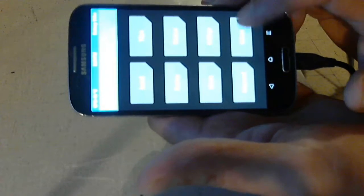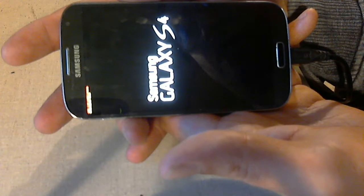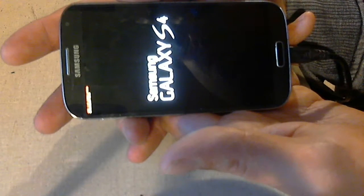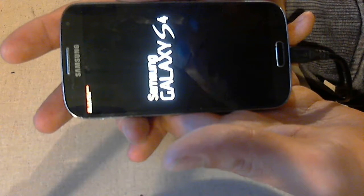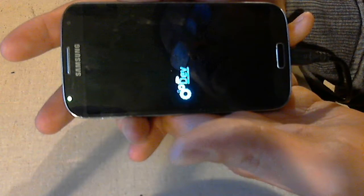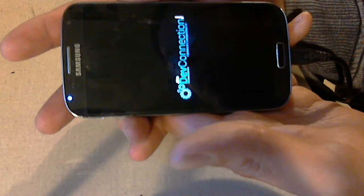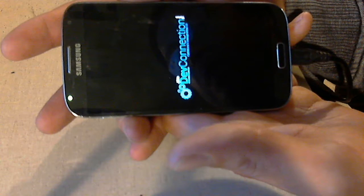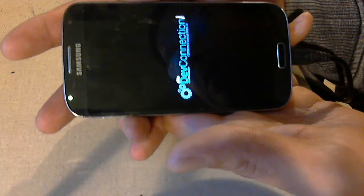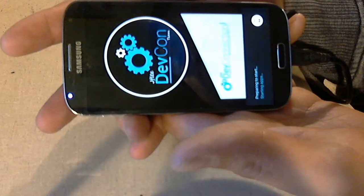We're just going to reboot back into the system and I'll show you how this thing boots up with this custom ROM. Normally you'd see a Sprint splash logo and it would usually take longer — this probably boots in one fourth of the time. Sprint only got up to Lollipop, which was 5.01 with this device. I successfully installed CM13, which is Marshmallow 6.0.1 Android version.